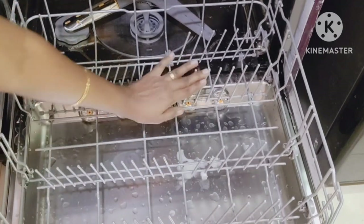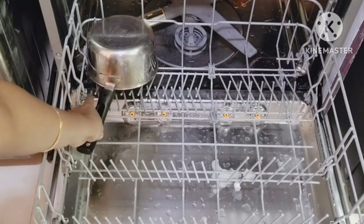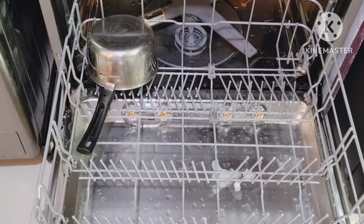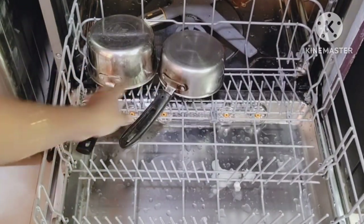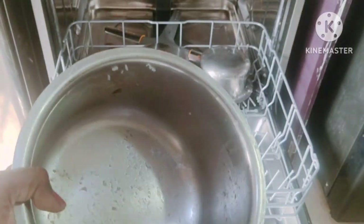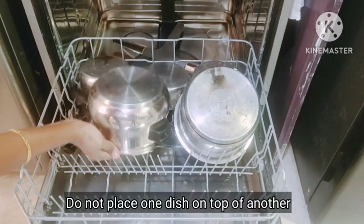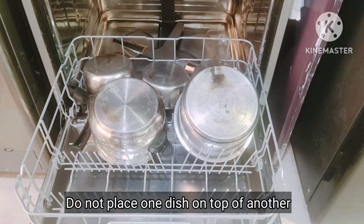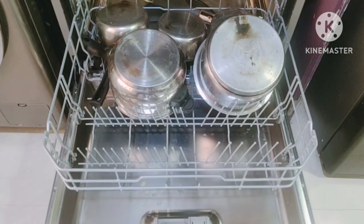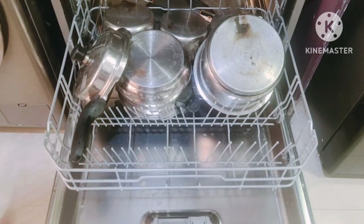In the lower rack, I will be placing items used in breakfast and lunch preparations, like this milk pan, tea pot, rice pot, cooker, plates, and other dishes. While placing large items in the lower rack, make sure the spray arm is not blocked — check by manually rotating the spray arms.